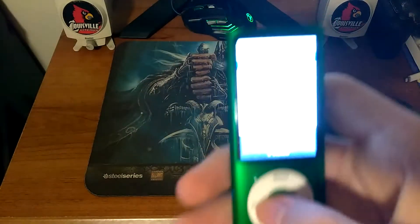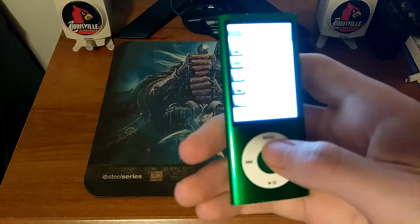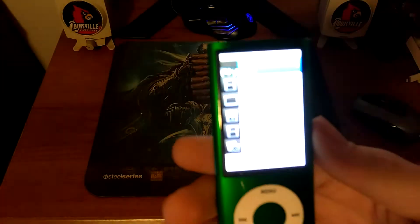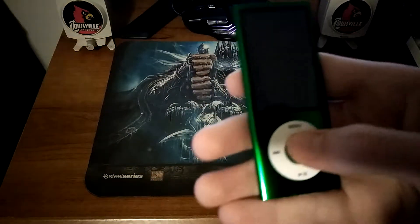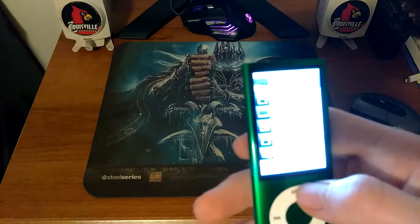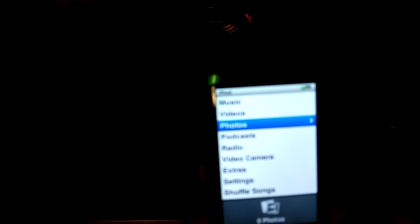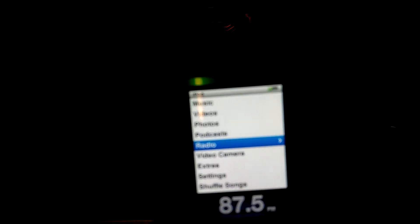You can listen to podcasts, you can listen to music, watch videos. You can watch movies, TV shows, music videos, video playlists, home camera videos. You can look at photos and you can listen to the radio.